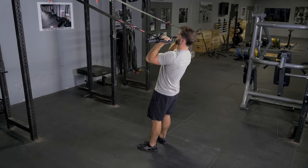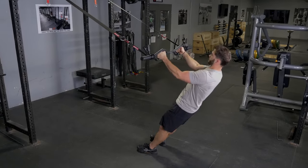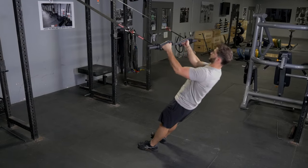Lean back on the straps, curl the bar up towards your chin or nose. This is a great exercise for biceps and forearms.